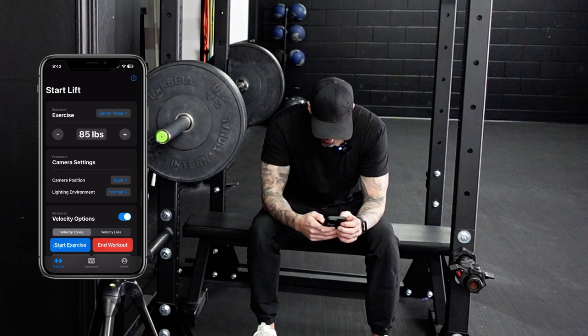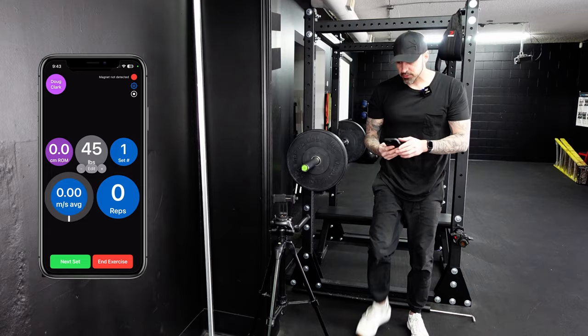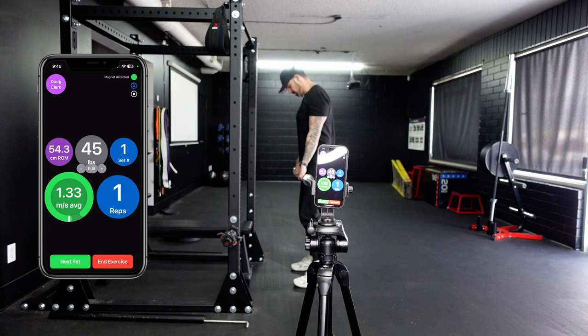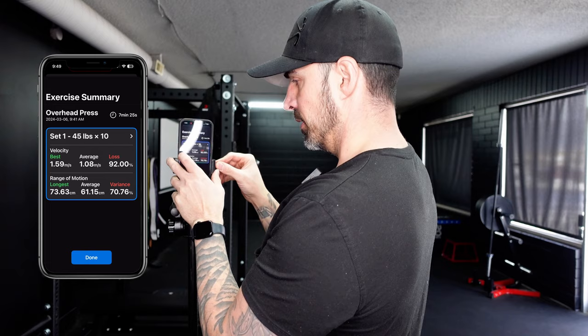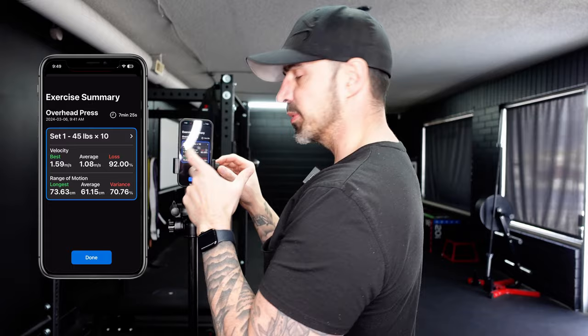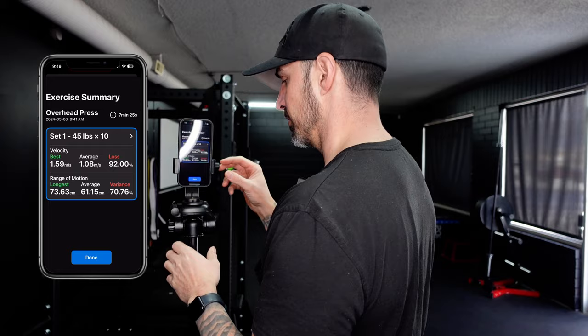Let's try overhead press — actually, let's try push press. Best is 1.59 meters per second. I don't want to look at the average because I was kind of messing around. The best way to see progress is to track, so you want to make sure you're tracking everything. This is a great way to do that — it tracks everything, which is awesome.